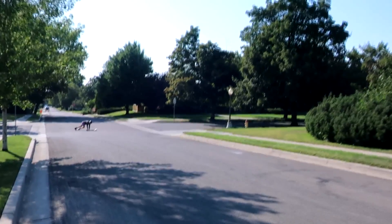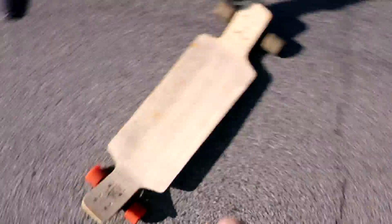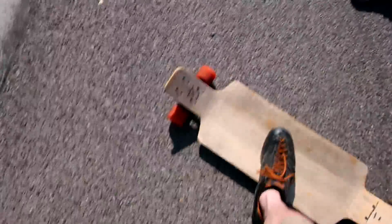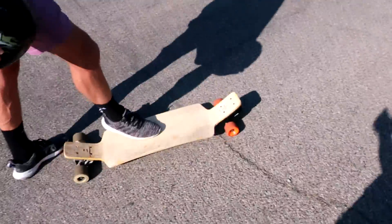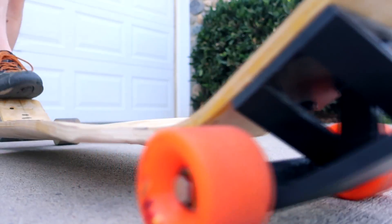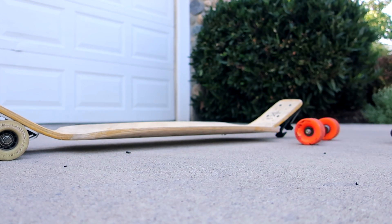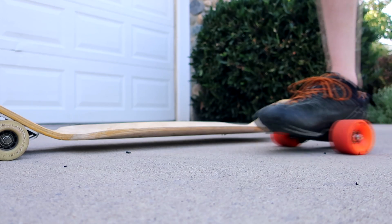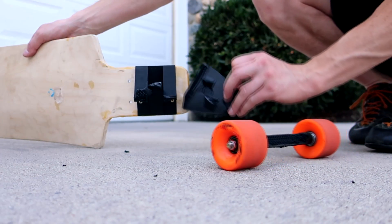It just snapped. All right — clean fracture. It looked like you were pretty hard into a turn when it broke. It fulfilled its life — its quick lifespan. That got destroyed. I heard one piece fly all the way over here. That's a break you don't want to happen.